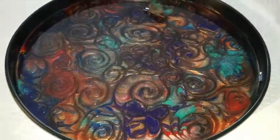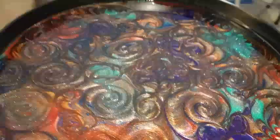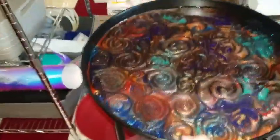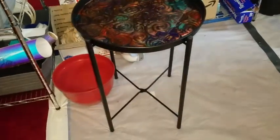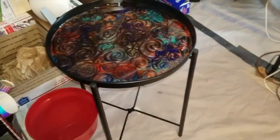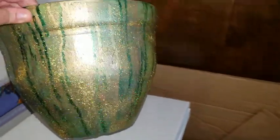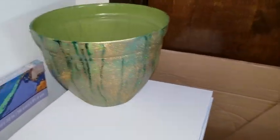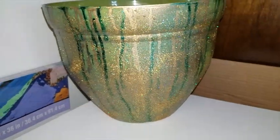I probably won't show the clear coat unless something dramatic happens. Once this sets up I will show you what it looks like — it goes on the little stand on the table. Excuse my mess. I've been pouring on flower pots — this one's actually alcohol inks and then I threw glitter on it.